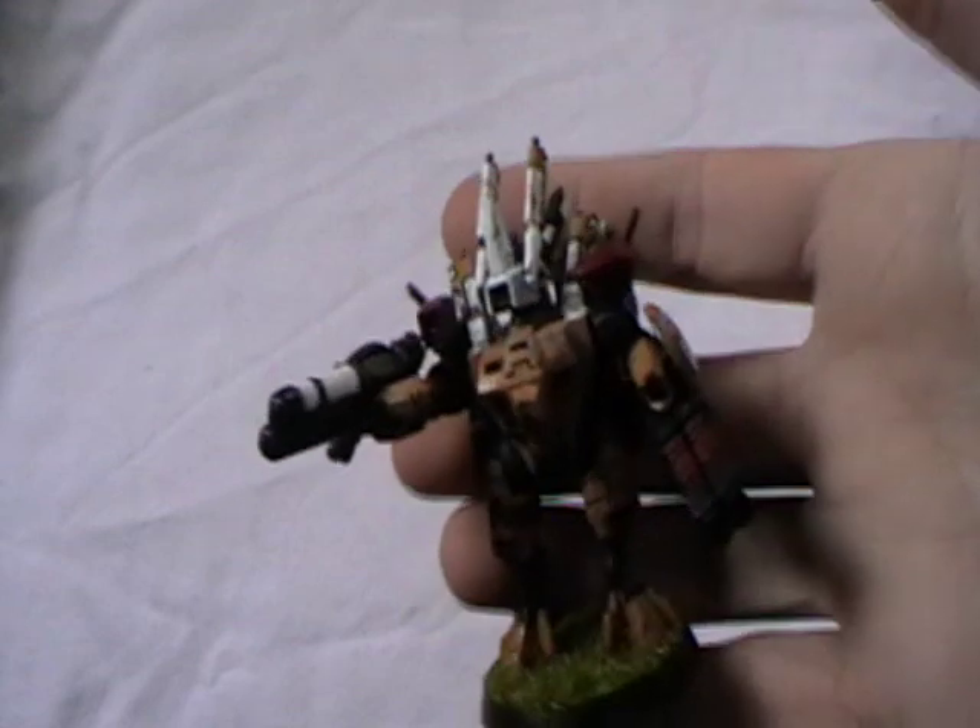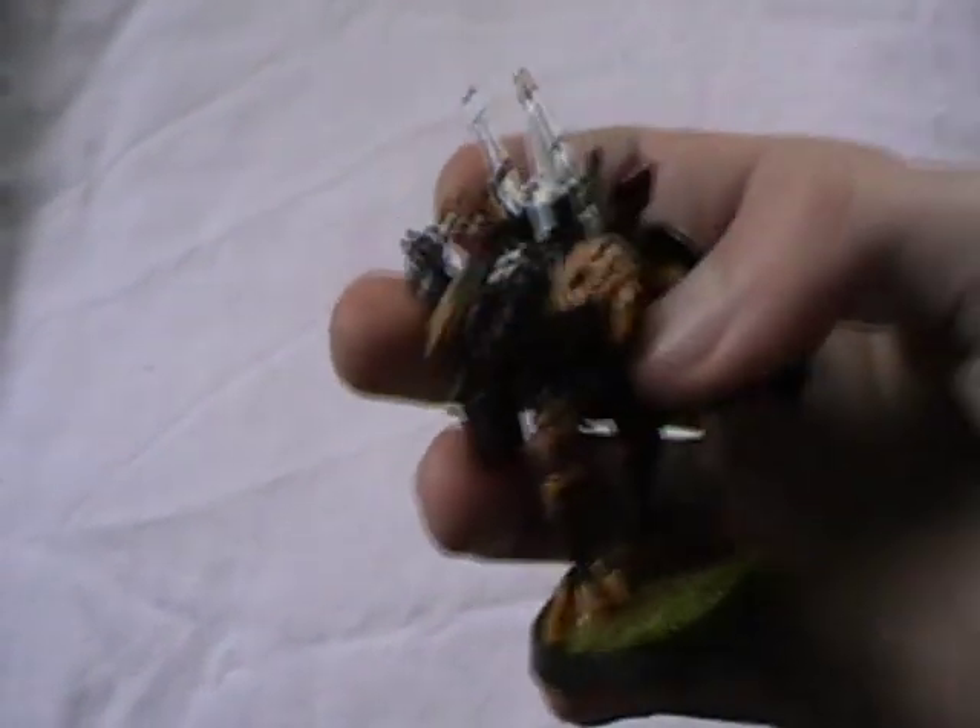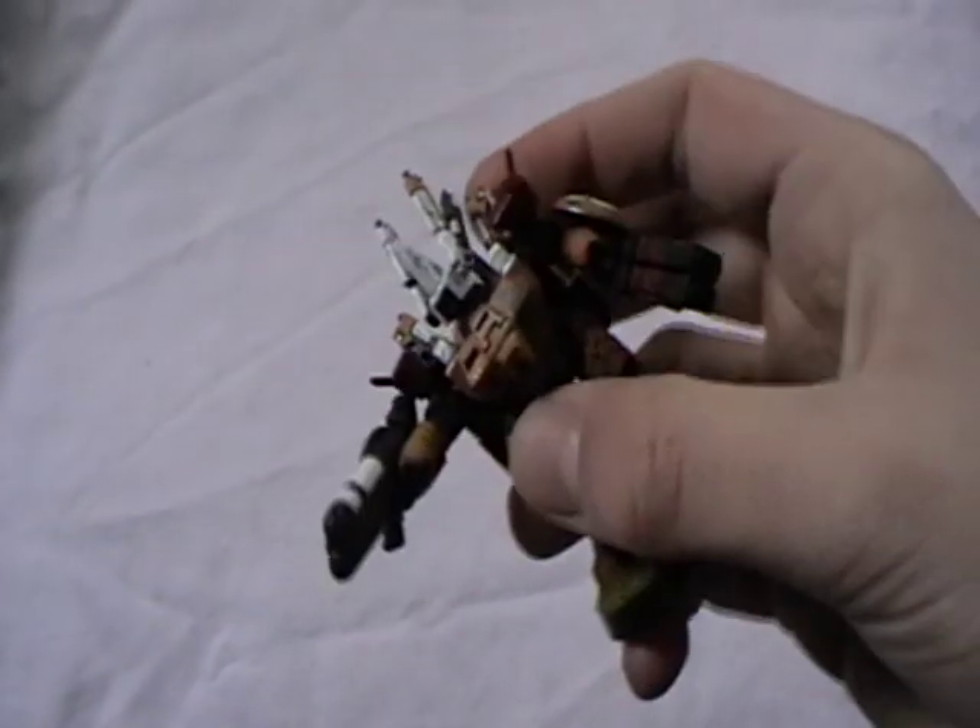And what else have I been doing recently? Well I did actually pre-order that Broadside and a Commander, but they didn't have the Commander in stock for some reason when I got there. So I'm going to have to sort that out at some other point — I'm still going to run this guy as my Commander for a while.